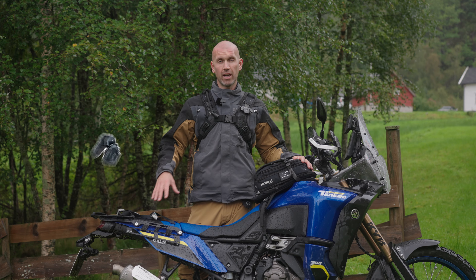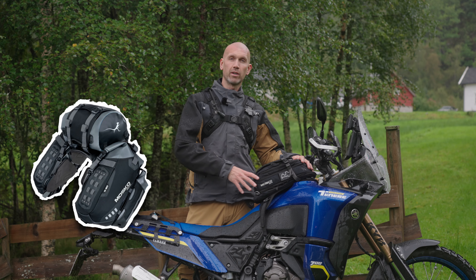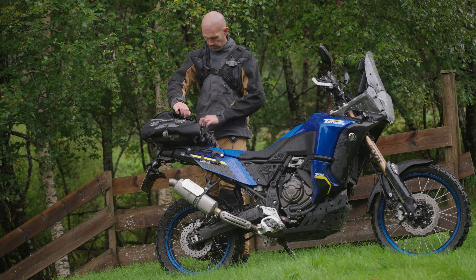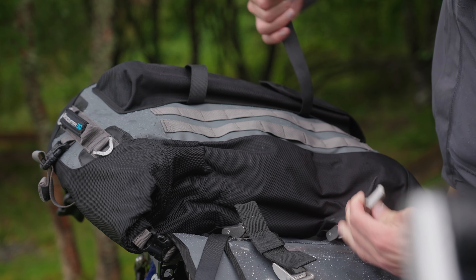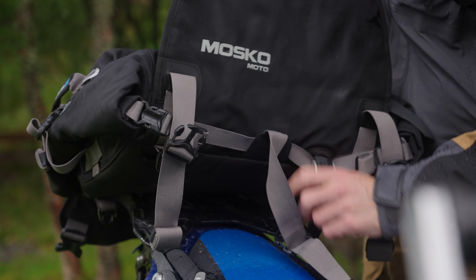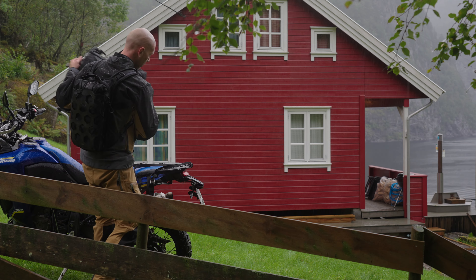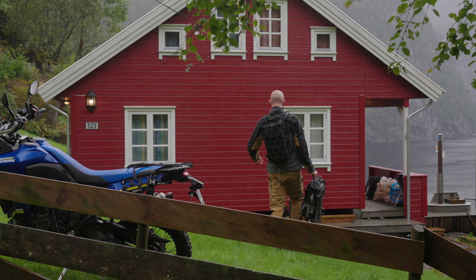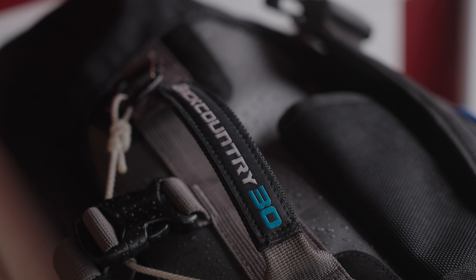In my last video you could see how I fit all my gear into my Reckless 80, and today we're going to take a closer look at the camera gear. I also forgot to mention that on day trips and smaller trips back and forth to work or to my cabin, I normally just use my Backcountry 30 to bring my coffee gear and some extra space for groceries and whatever I want to take with me.